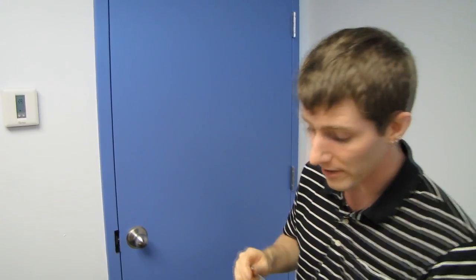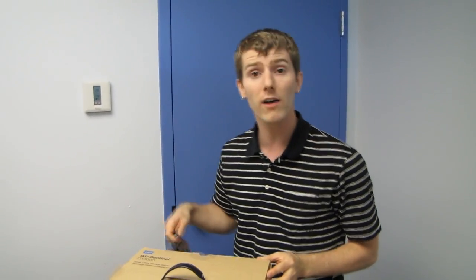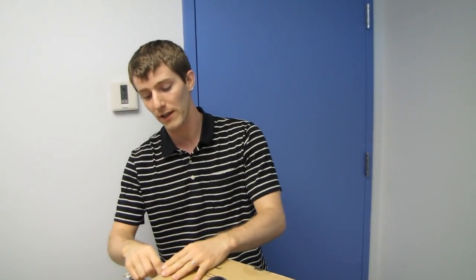To give you guys some idea, the four terabyte SKU, which is the one that we have here, is around $800. Moving up to something like a 12 terabyte version, you'd be looking at closer to $1,500 to $2,000.